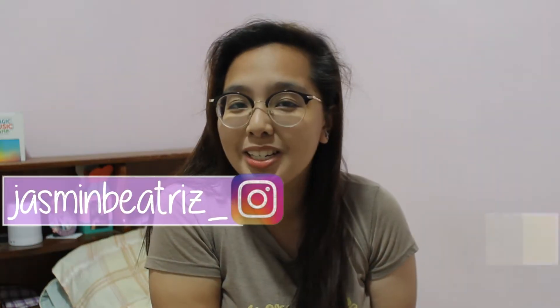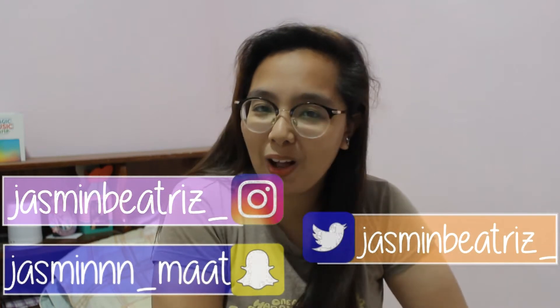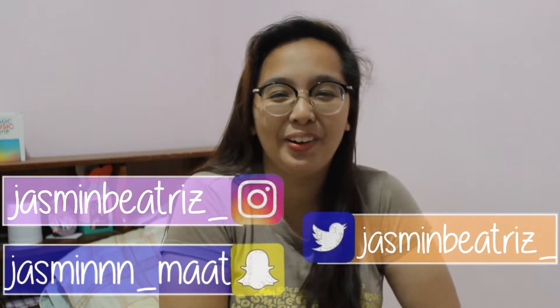Hi guys! Welcome back to my channel. It's me, Jasmine. So if you're new here, hi, I'm Jasmine Beatriz. Don't forget to subscribe to my channel and also press the notification bell button right beside it so that you'll get notified every time I upload videos. And also go follow me on my social media accounts — it will be somewhere on the screen and also down below.